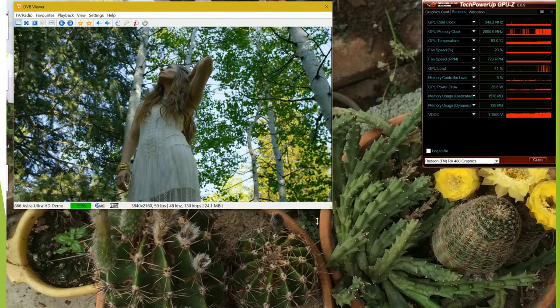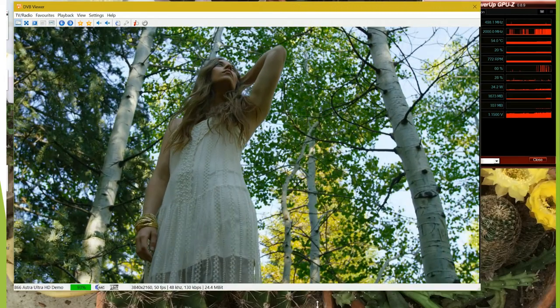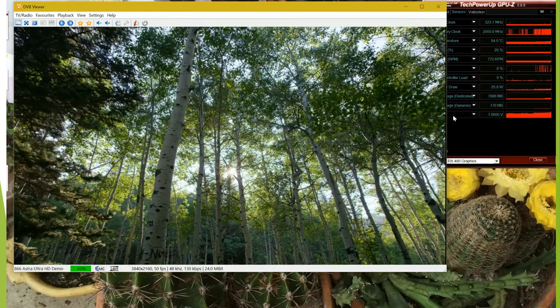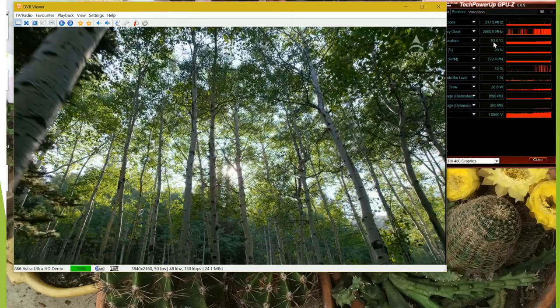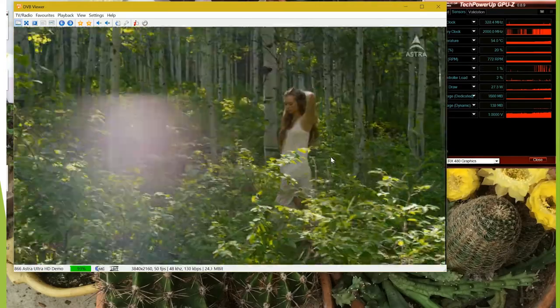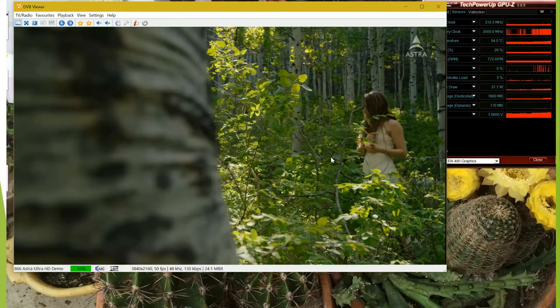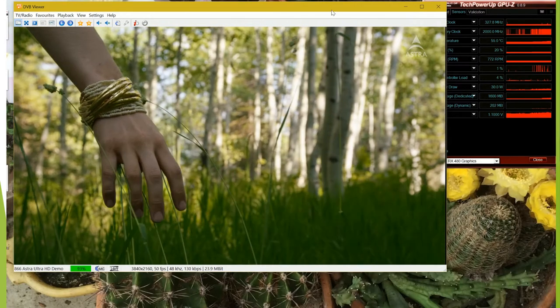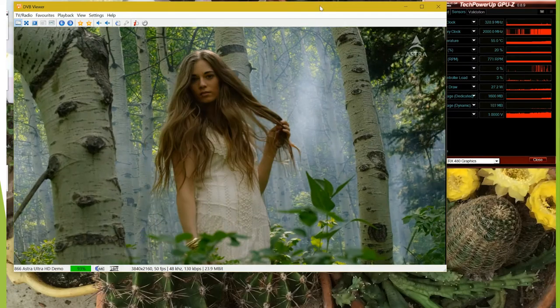You can see the GPU memory clock increasing as we go along, and the temperature will rise a little bit as well. This is showing us a 4K video image at 50 frames per second.